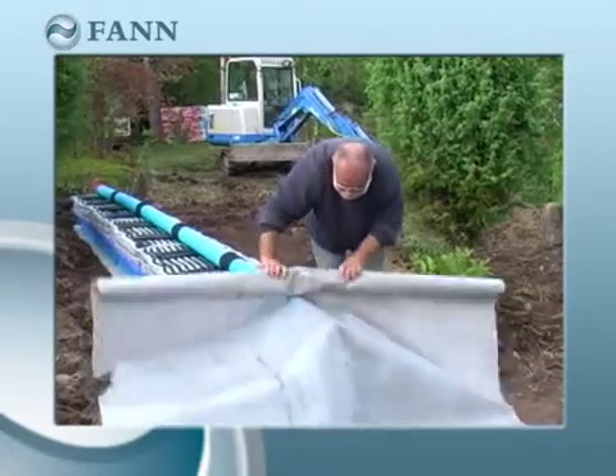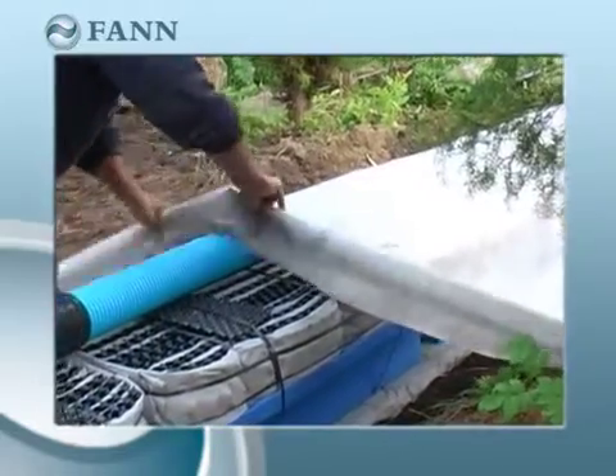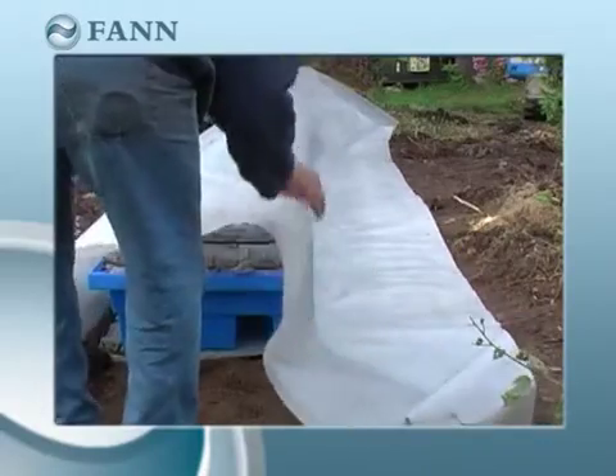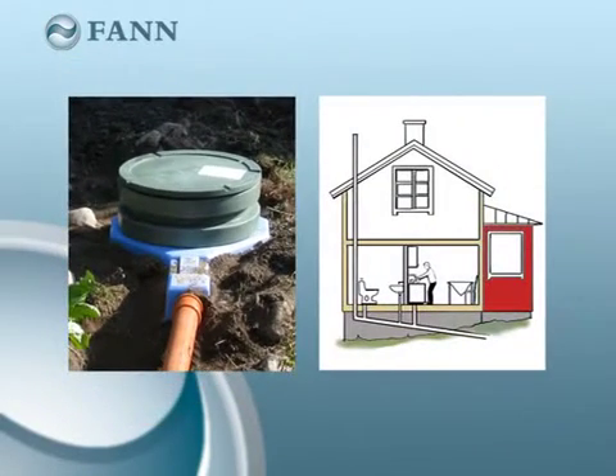The entire system, including the Indran mat, should then be covered by 2-metre-wide geotextile. It is important that infiltration is properly ventilated. The system is ventilated via the septic tank and ventilation pipes in the house.